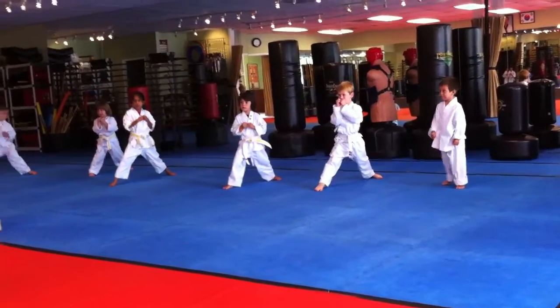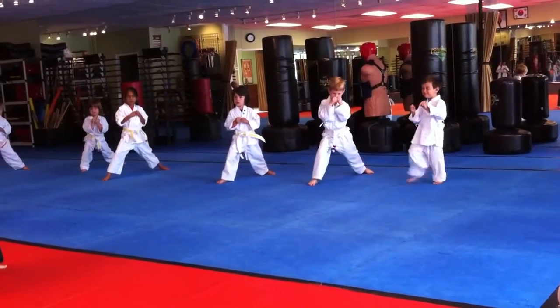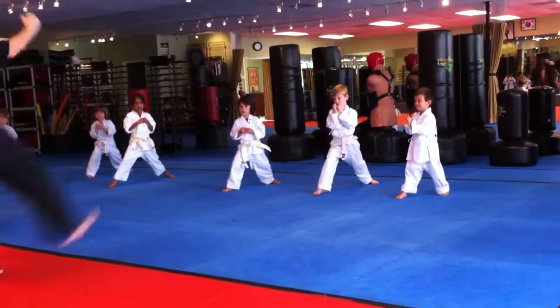Awesome! Stay in a low stance. Switch feet, Kyle. You have the other foot forward. Stay low. Hi-ya!